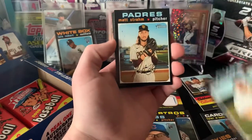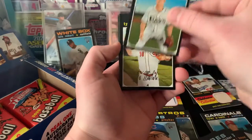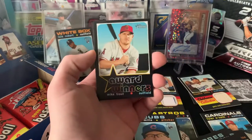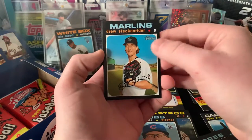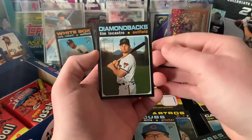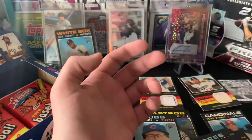So we got Jason Kipnis, Matt Strahm, Strahm Stadium Poles, Joey Wendle - is that a short print? Nope. Tyler Mahle, award winners of Mike Trout - that's sick - Drew Steckenrider, Domingo Santana - I believe he's not in the MLB anymore - Tim Speedy Gonzalez-LaCastro, and Nomar Mazara to finish that one off.